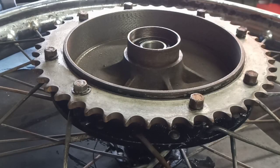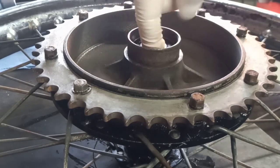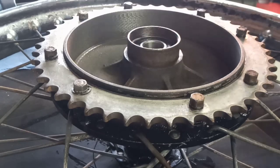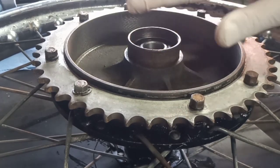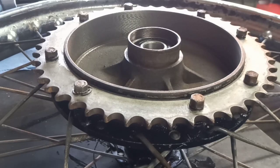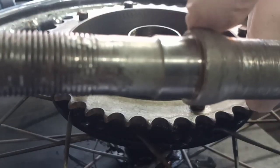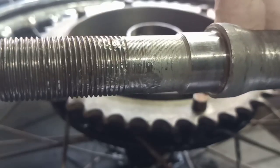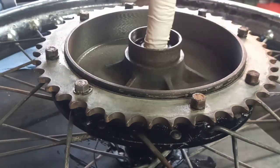The bearing went in very easily — quite pleased with that. So easily in fact that I didn't get a chance to push the button on the camera, so I'm not going to take it out just for the sake of it. Top tip: don't forget to put the thrust washer in there, because it sets the distance of the bearing, which sets the distance of the brake plate and the engagement of your brake shoes. If you have to make another one on the lathe, don't forget to make the centre hole big enough to clear the cone on the axle, otherwise you'll end up with not enough engagement on your bearing surface.